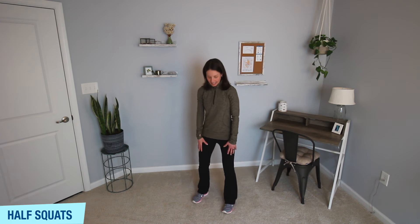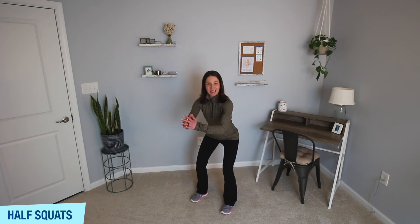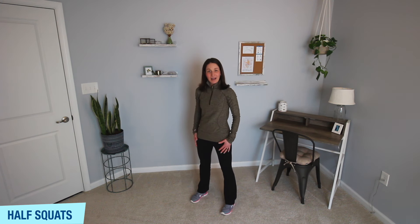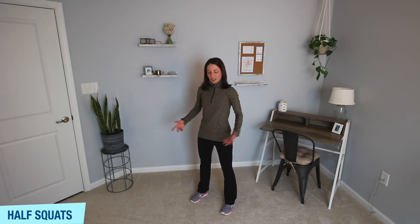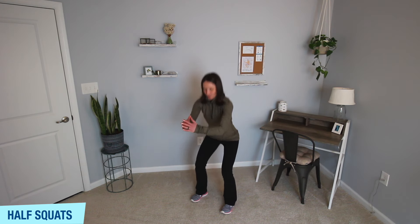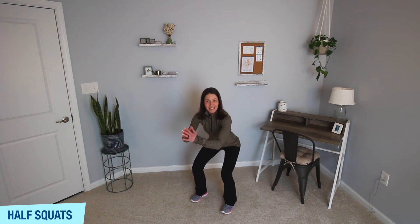Stand on up and join me for a quick movement break. Today we're going to start with half squats. Stand with your feet about hip width apart, toes facing forward or maybe slightly out. You're going to push your hips back as if you're going to sit down, knees come to about 45 degrees, and then stand back up. Typically squats we go down a little bit lower, but today we're just going to do a half version. Go ahead and join me — we'll do half squats for about 30 seconds or so.